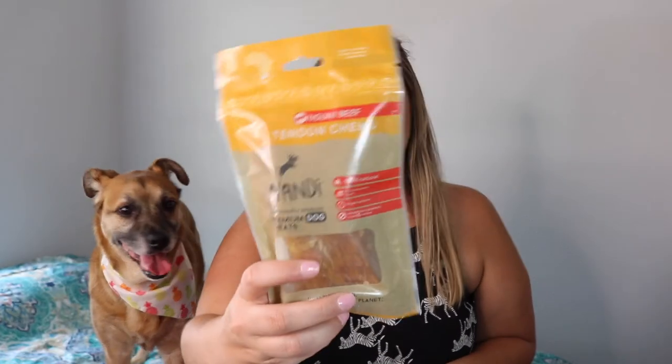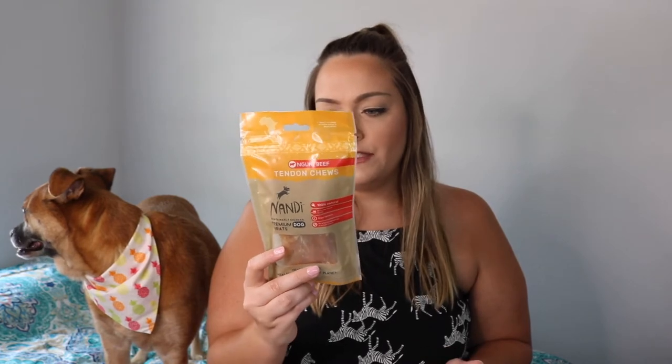The next treat this month is Tendon Chews by the brand Nandi — sustainably sourced premium dog treats that promote dental health. Single ingredient, no artificial ingredients or preservatives. These are beef tendon chews, so pretty much the only ingredient is beef. No wheat, soy, or corn. Aubrey, do those look good? Want to try one later?